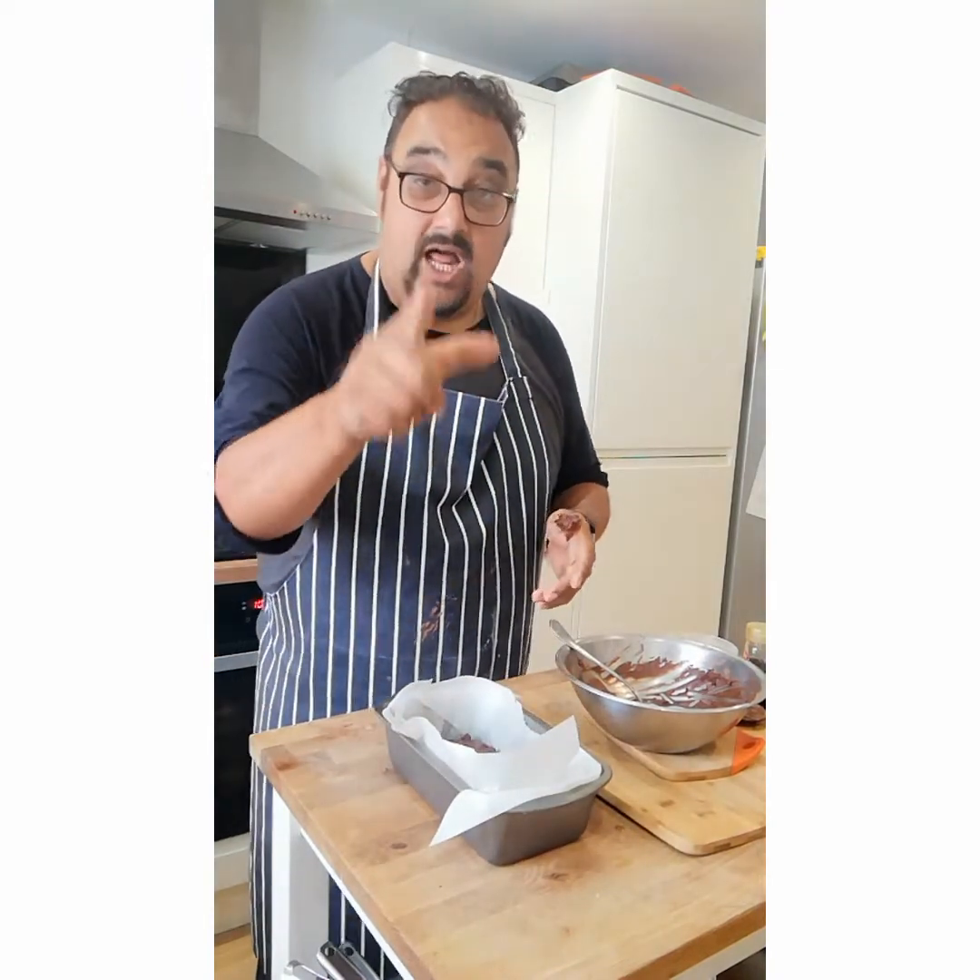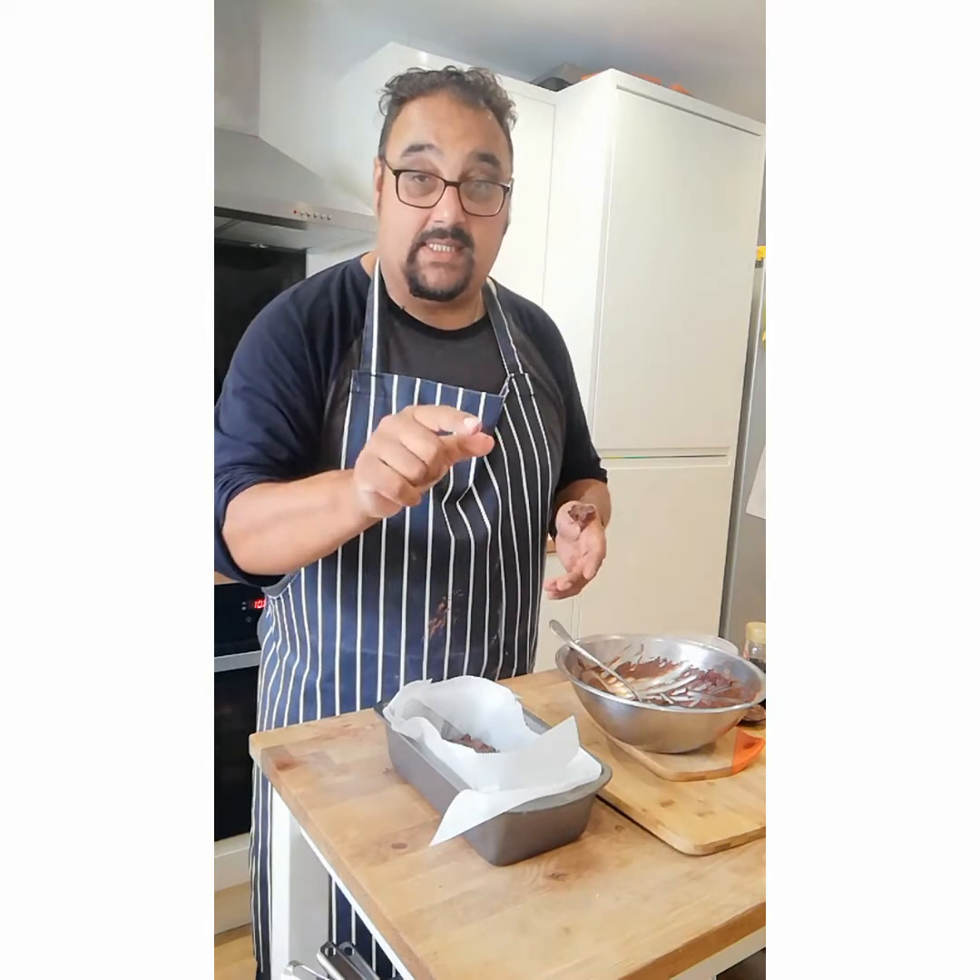And then into the oven — 165 degrees for 20 minutes. See you in 20 minutes.